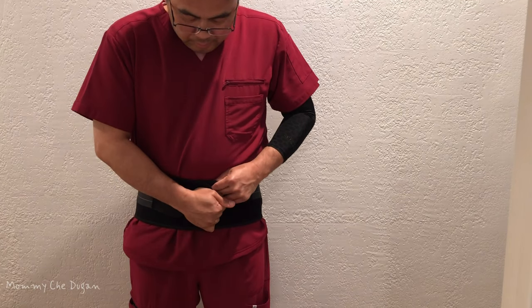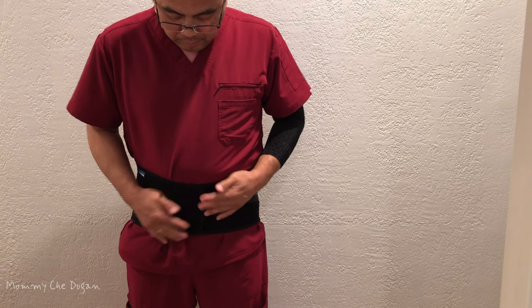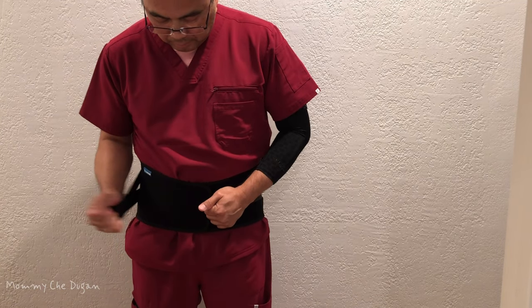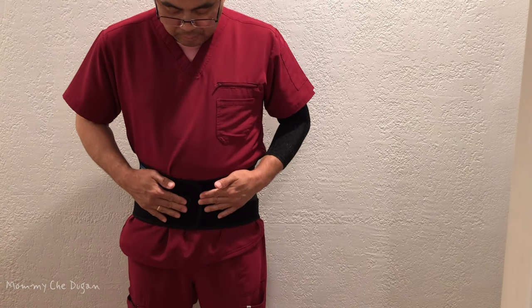The shaped memory aluminum splints automatically conform to any body shape for a natural fit, and it is adjustable, allowing you to customize the fit for maximum effectiveness.